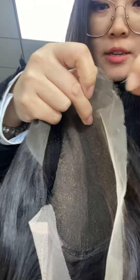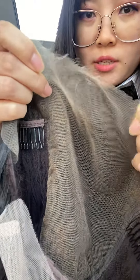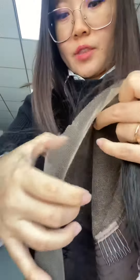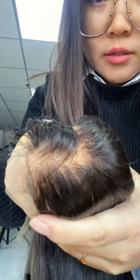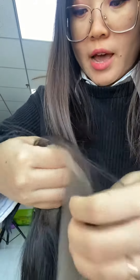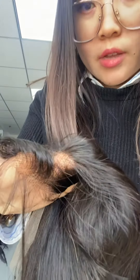These are the knots — let me show you the bleached knots. You can see we have bleached all the handmade part.